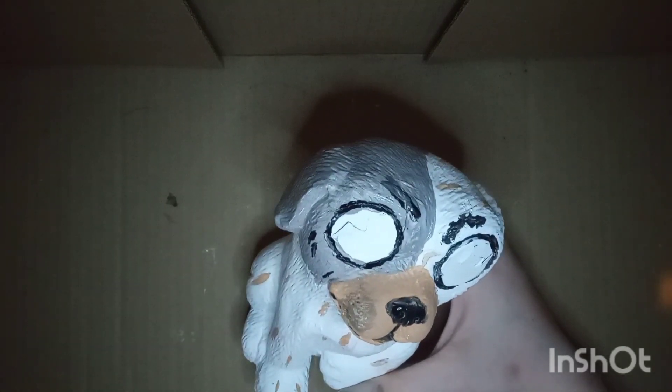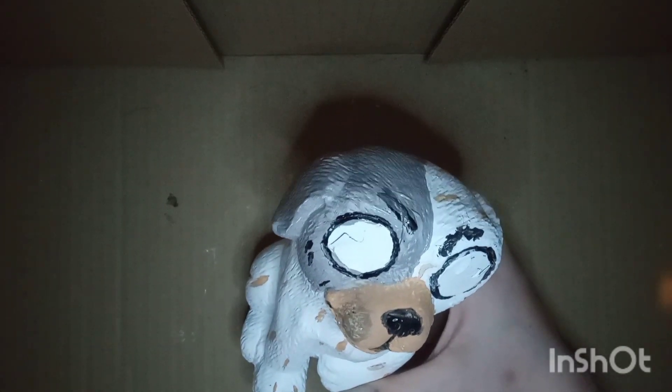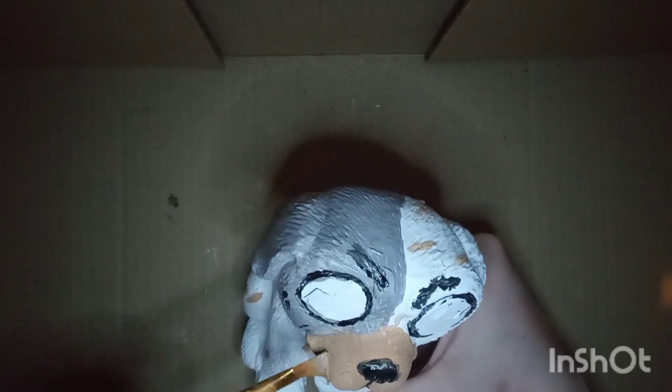Hey, if you're not getting messy you're not having fun. I know it's hard to see but here in a second I start painting his little claws on. I thought that he needed some nails — his paws were a little bland.